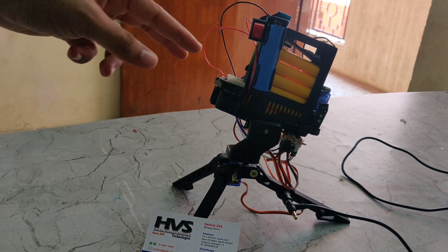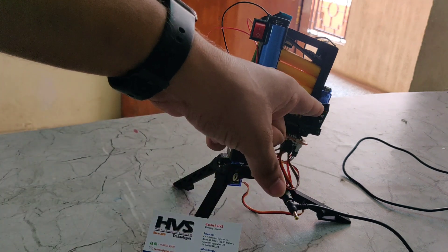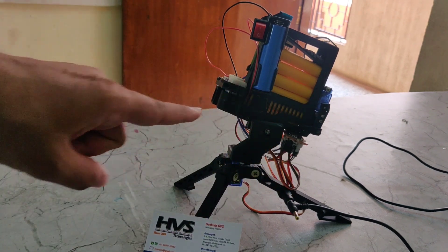We can also see these two DC motors here. Whenever these motors are on and this servo motor triggers the bullet, the bullet will come outside.